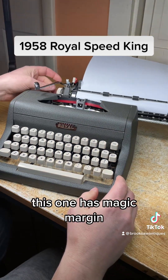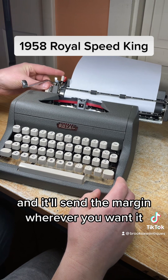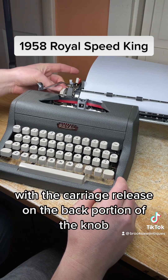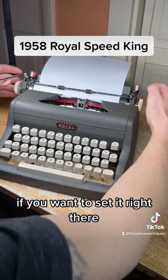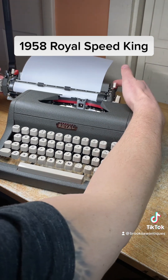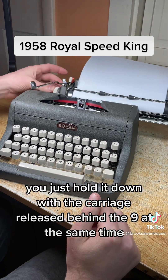This one has magic margin, so you just hit the top red button here and it'll set the margin wherever you want it. If you want to move it closer to the edge, you just hold the button down with the carriage release on the back portion of the knob. Same with the right side — if you want to set it there, you just hit the button and it magically will set that margin. If you want it closer to the edge, hold it down with the carriage release behind the knob at the same time.